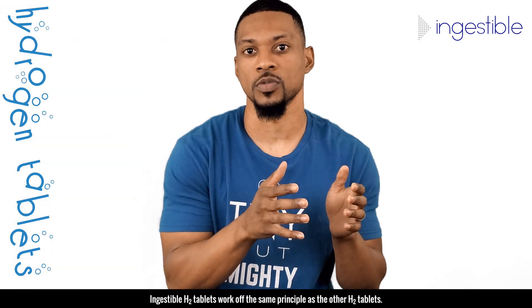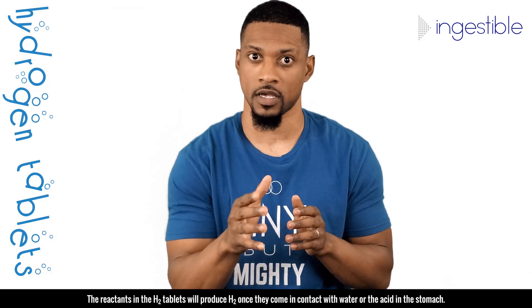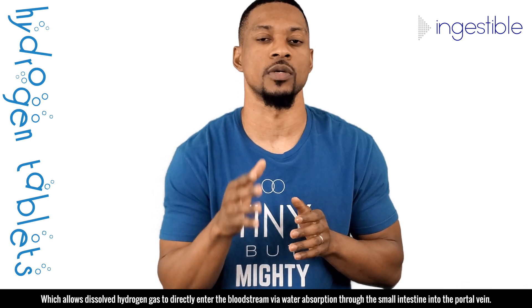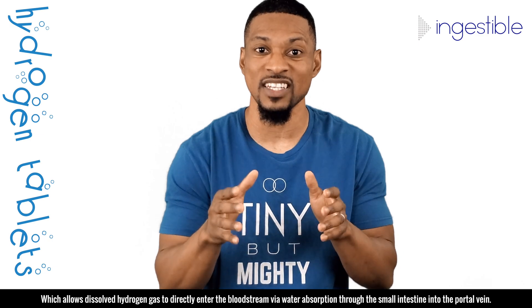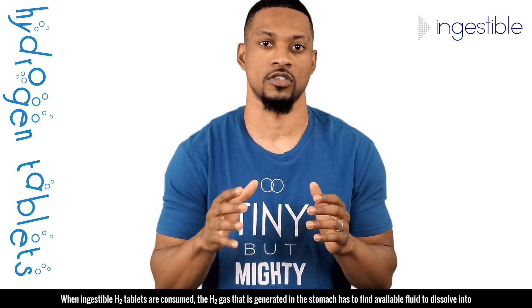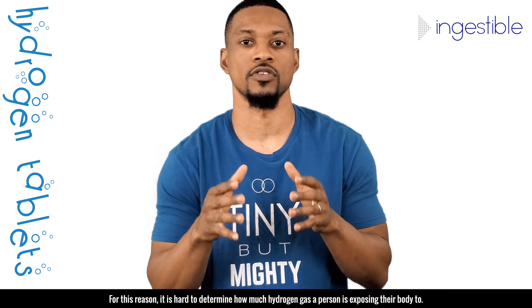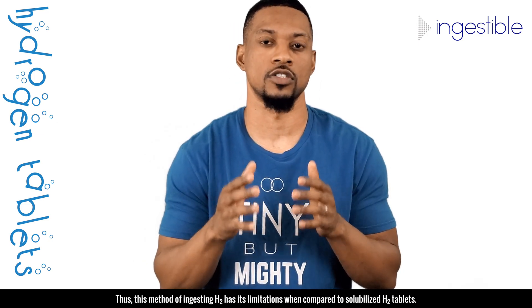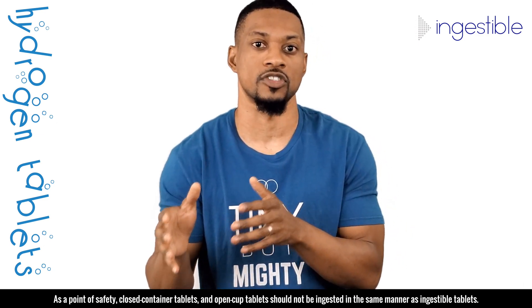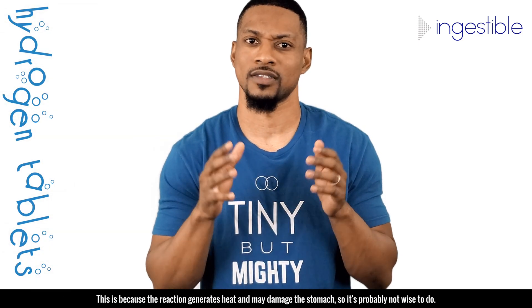Ingestible H2 tablets work off the same principle as other H2 tablets. The reactants in the H2 tablets will produce H2 once they come in contact with water or the acid in the stomach. This method may not be as effective as solubilized H2 tablets, which allows the dissolved hydrogen gas to directly enter the bloodstream via water absorption through the small intestines into the portal vein. When ingested H2 tablets are consumed, the H2 gas generated in the stomach has to find available fluid to dissolve into in order to travel with the water to be absorbed into the bloodstream. For this reason, it's hard to determine how much hydrogen gas the person is exposing their body to. As a point of safety, closed container tablets and open cup tablets should not be ingested in the same manner as ingestible tablets, because the reaction generates heat and may damage the stomach.